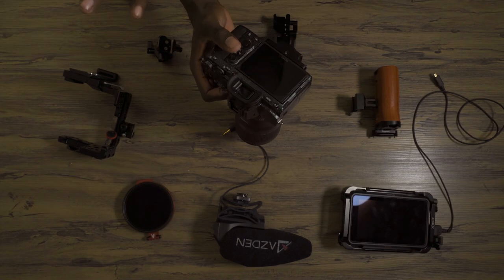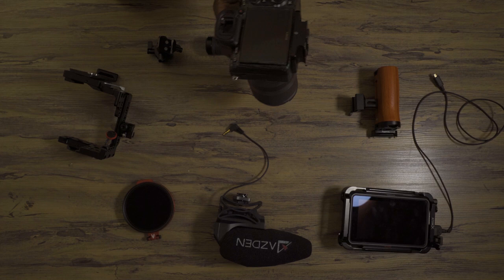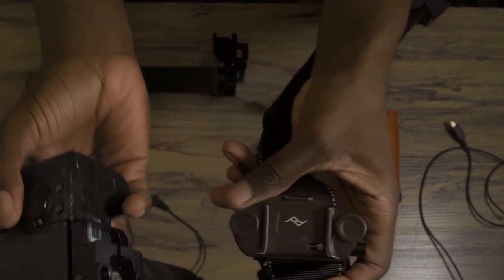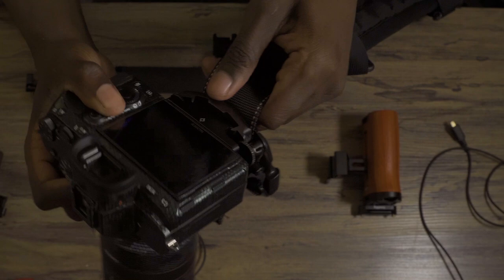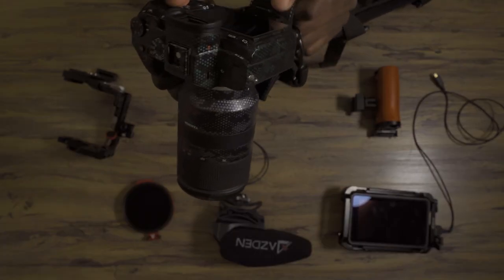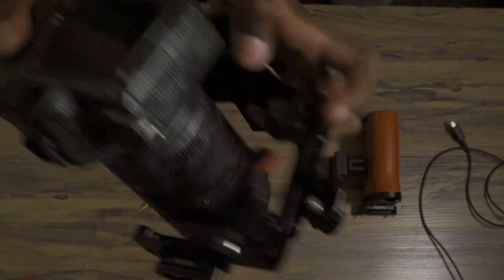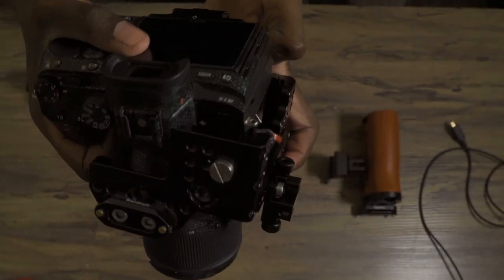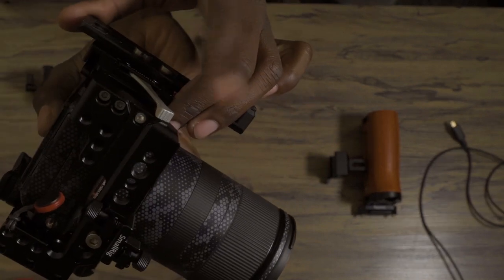There are multiple half cages for the A7 III from SmallRig. The reason I got this one — this is the Arca Swiss one — is because the Peak Design Quick Plate, which I usually run on my belts and backpacks, slides right on there just like the proprietary plates, and that's not going anywhere. So that was a huge selling point. Let's put the camera inside the cage — there's a little lever, you hold that down, slide the camera in, and you lock it down on the side. Now you're in there for good.